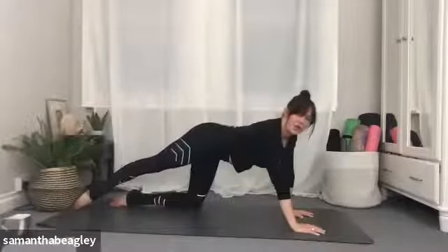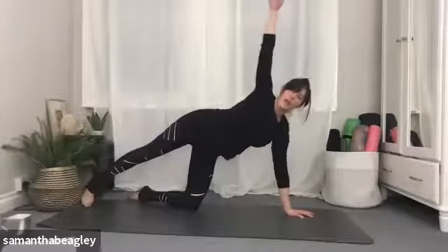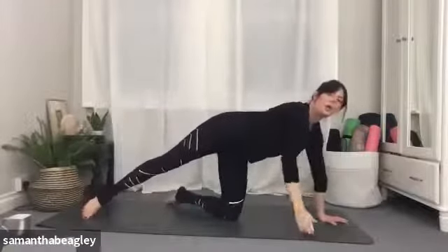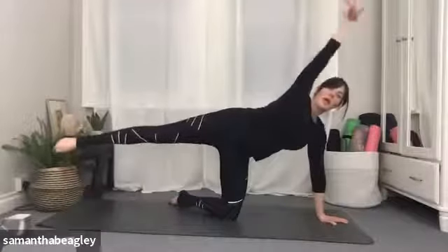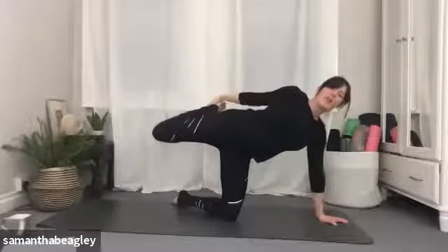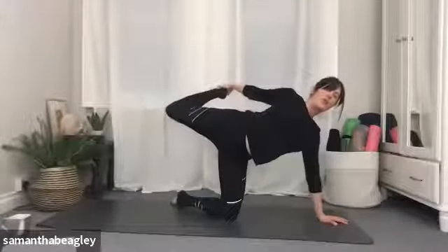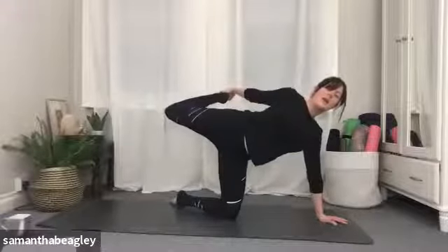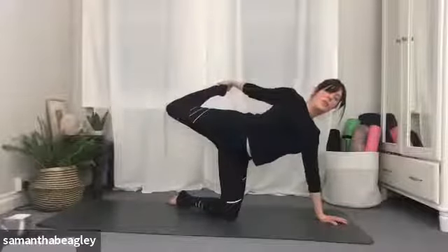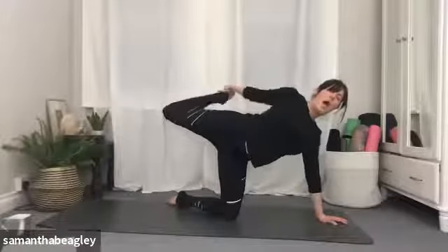Drop the knee, point that toe and send your right leg out behind you nice and straight. Draw a straight line with that right foot, bring it in line with your left, and bring yourself up into your gate pose. Maybe you're happy here. Maybe you want to go a little further — lift the right leg and reach out the right arm. If you want to go further still, take that right foot behind you, bend the knee, and kick that foot into your right hand, giving yourself a stretch through the shoulders and the spine. Keep that neck nice and long. Breathe into whichever version you're doing for five, four, three, two, one.